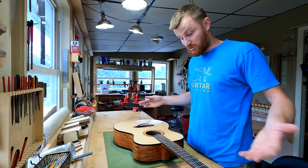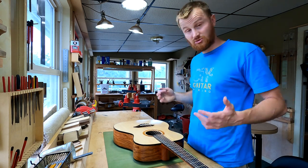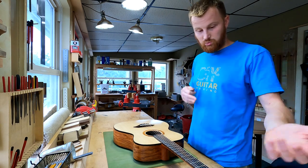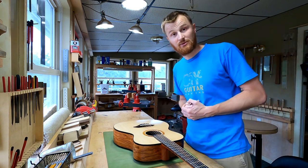And now I'm going to actually go through the guitar. I think this will be educational for a lot of you builders out there — I'm going to talk about the different features on the guitar and why I did what I did. All right, let's get into it.